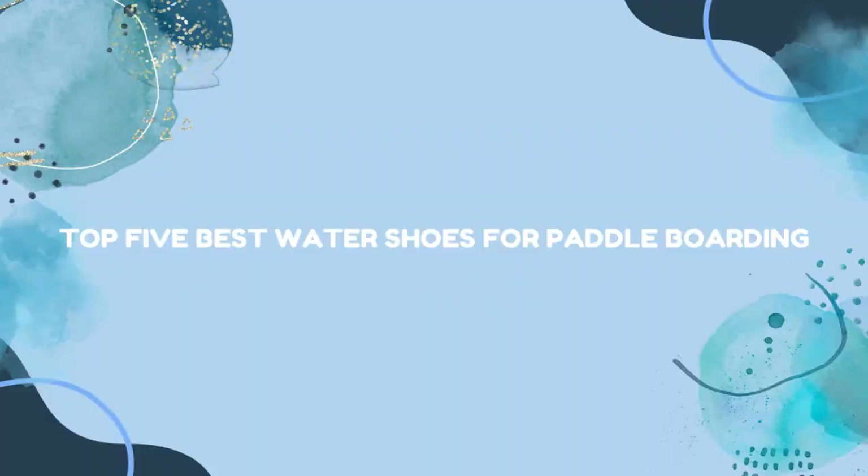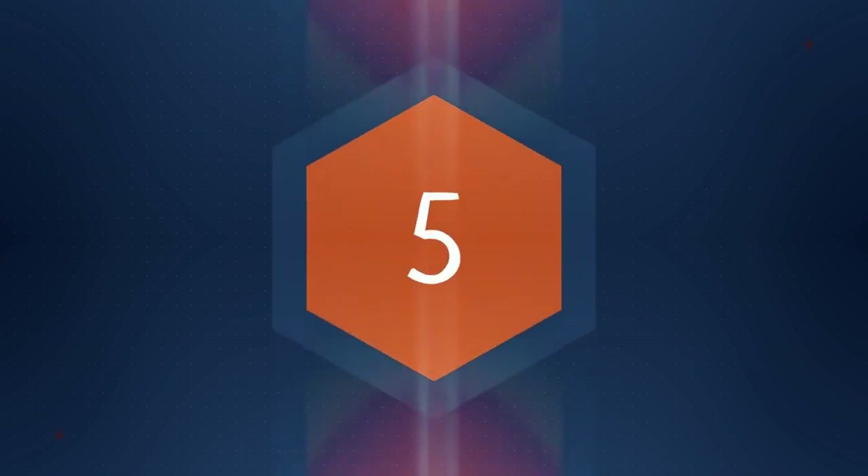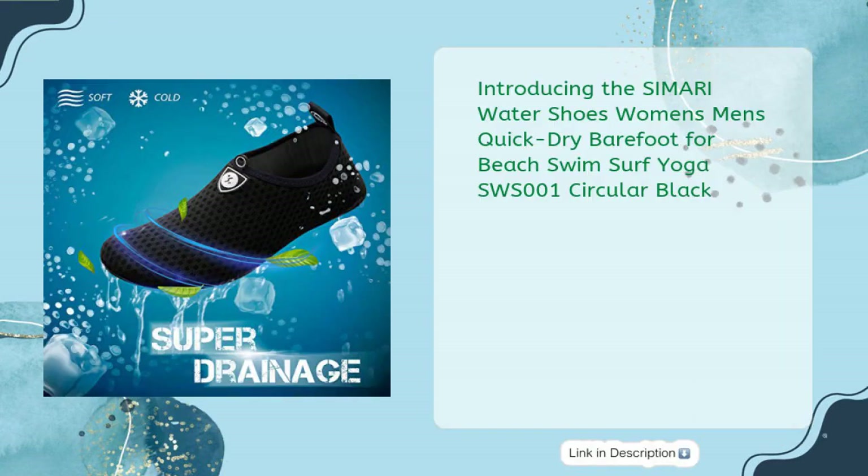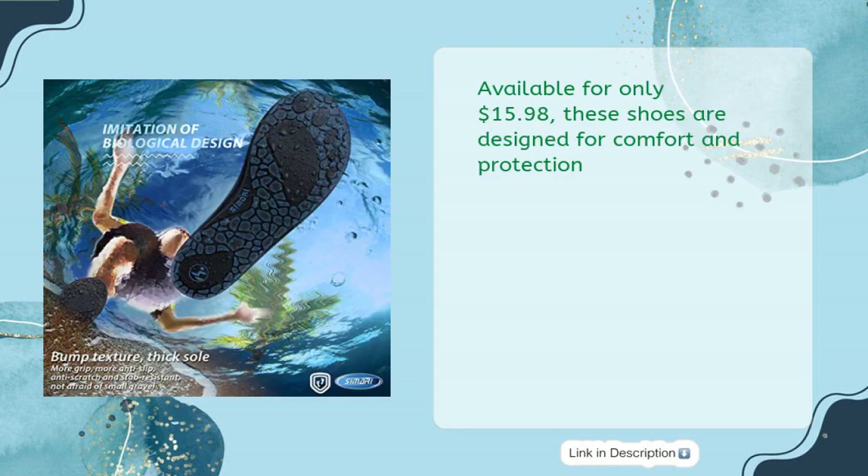Top 5 Best Water Shoes for Paddleboarding. First up: the Samari Watershoes Women's Men's Quick Dry Barefoot for Beach Swim Surf Yoga, SWS001 Circular Black, available for only $15.98. These shoes are designed for comfort and protection.